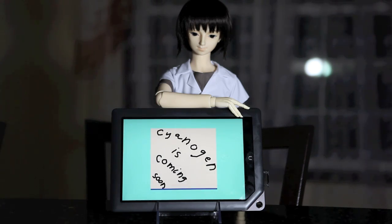Now, time to actually work on a real CyanogenMod port. So, goodbye Al. We have a lot of work ahead of us.